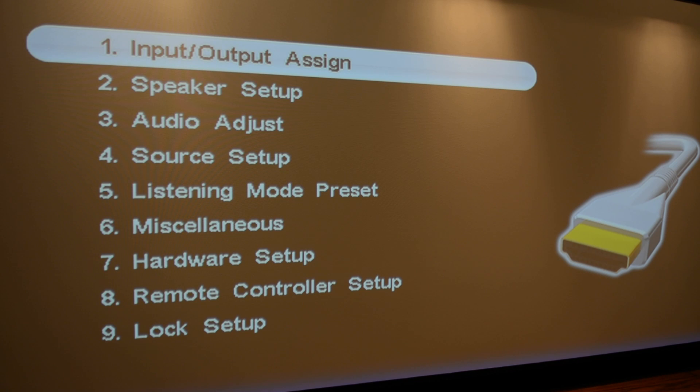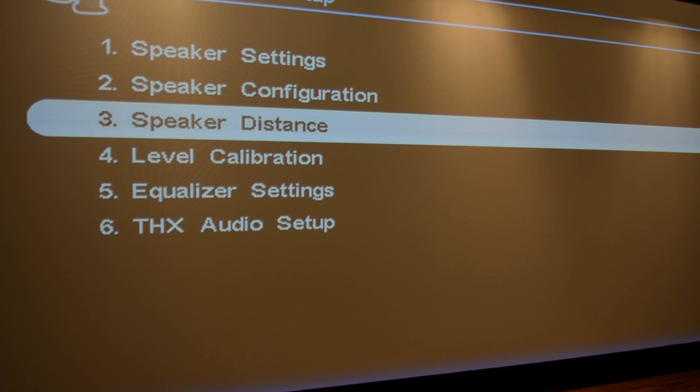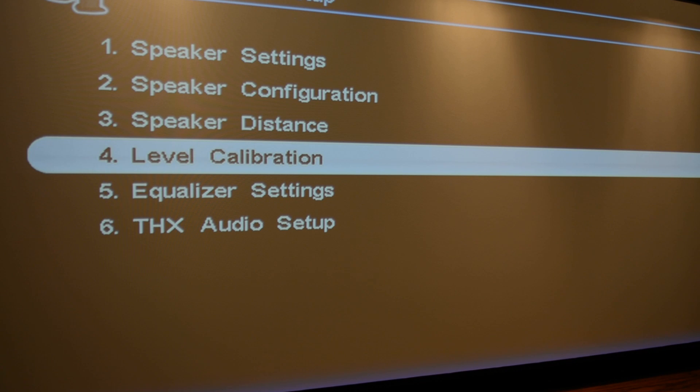Here we are inside the Onkyo menu. We're going to come down to speaker setup and then go down to level calibration. Before I go into level calibration, I want to mention that once we're in it, it'll be hard to hear my voice because of the test tones playing through each speaker. Previously, when I had the Klipsch RF7 version 3s and the RC64 version 3 in the home theater and ran Odyssey, it set the front three speakers to negative 6 decibels and adjusted the rear surrounds so all speakers were level matched. I also used my Radio Shack decibel meter to verify those were accurate. Now I'll show you on a decibel meter how much difference sensitivity makes and how much lower volume the SVS Ultra Towers will play in comparison to the Klipsch RF7 version 3s.